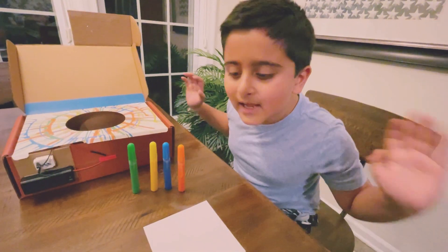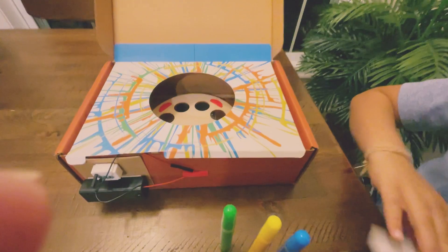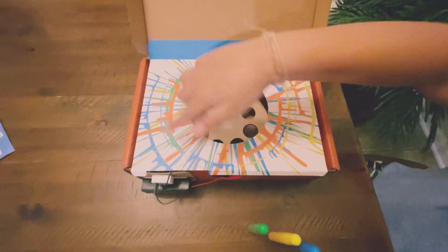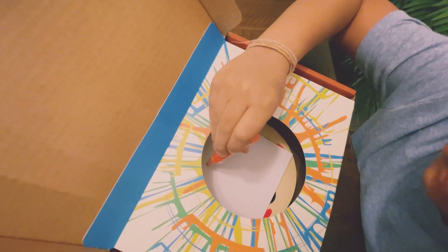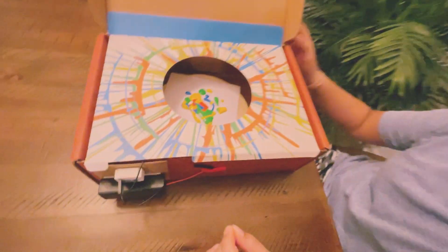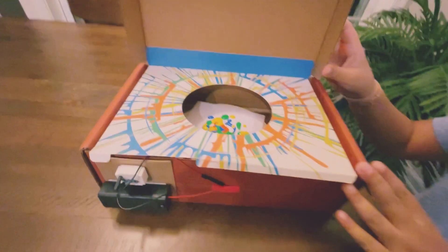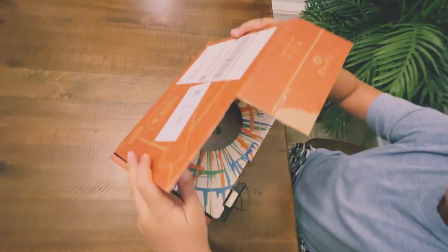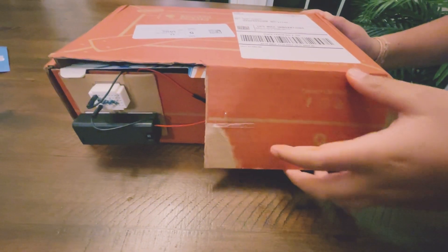I'm going to conduct the experiment. I have four paint colors — orange, blue, yellow, and green — and I have one paper. I will stick the paper inside so when this spins all the colors will be splashing and it will look beautiful. The board is ready. I'm going to turn it on while the box is closed so it doesn't splash everywhere. Let's close the box and after 30 seconds we'll see how it looks!